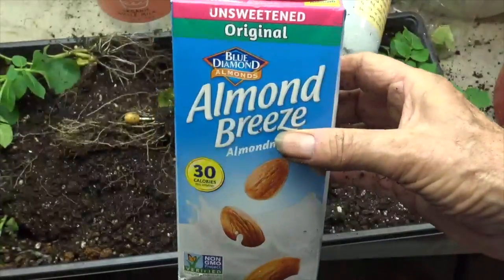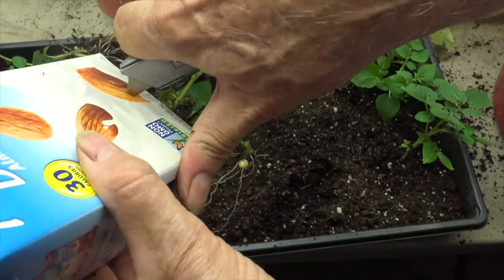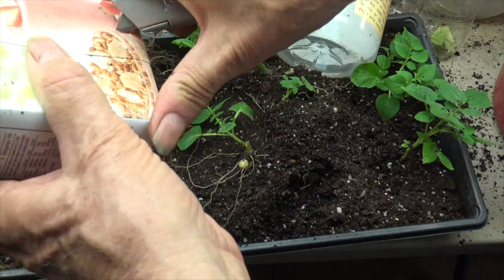This is just one of those wax box containers, just to show you that you could use something else. And always, always cut some drainage holes near the bottom of any container that you're going to use.